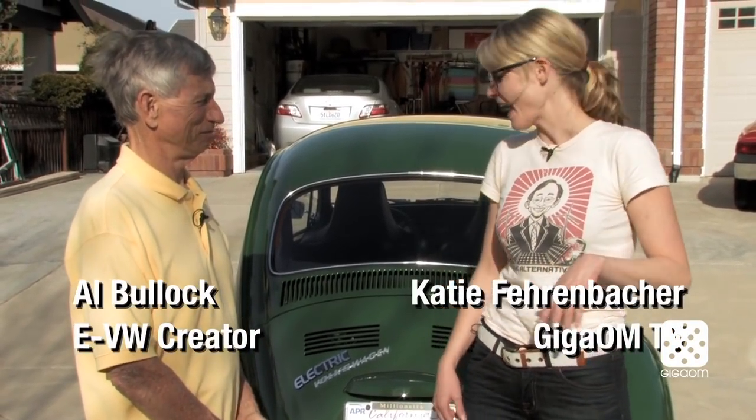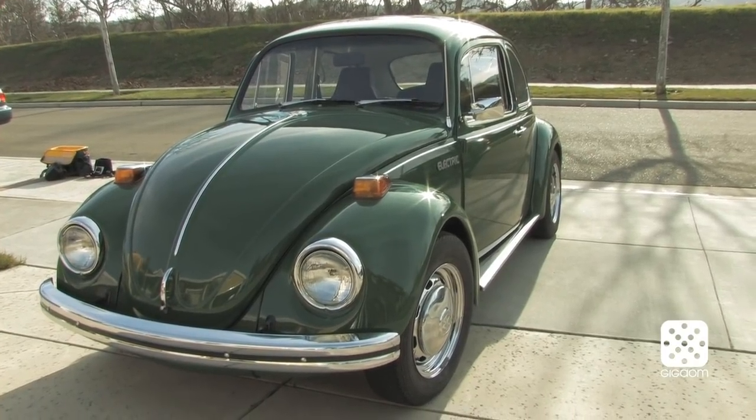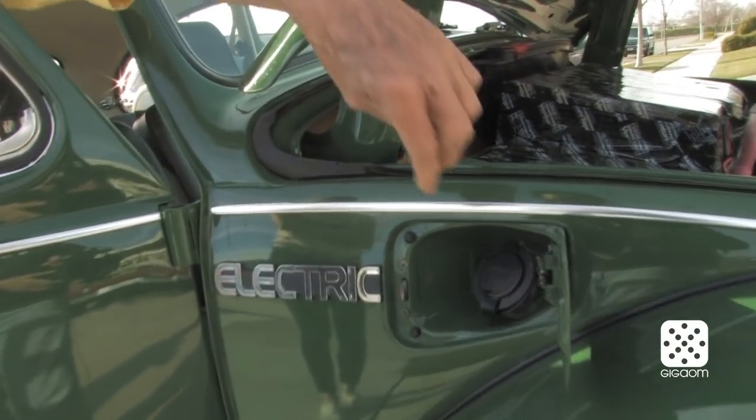Hi, this is Katie Fehrenbacher with the Green Overdrive Show, and we're here in Livermore, California with Al Bullock, who's an entrepreneur and who put together this electric green Volkswagen. So tell me what drove you to electrify your VW.